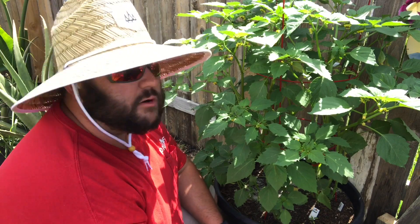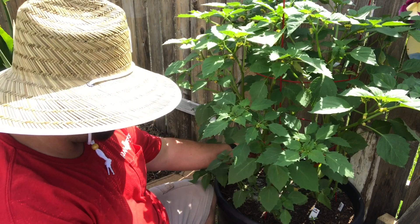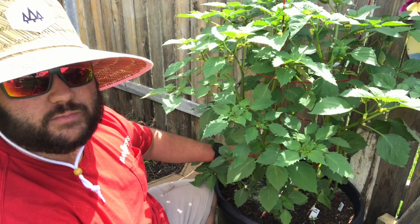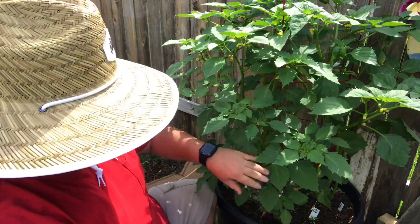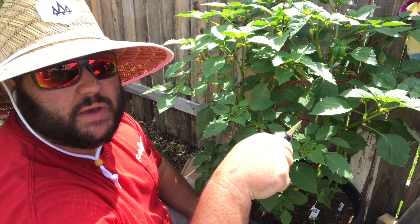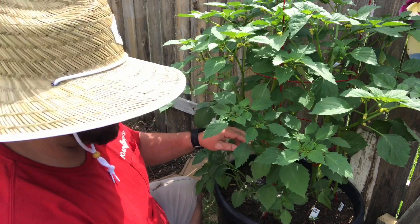Alright, so this is our purple tomatillo plant — first year we're doing this. I'm gonna prune it just like I would my normal tomatoes. I'll use this small precise trimmer. I typically go from about a foot down and make my cuts, taking the small stuff off. You want to bring all the energy up — if you've got big branches coming off the bottom, it's just taking up energy that won't push toward the top. I'll be careful not to poke the main stem and damage the plant.